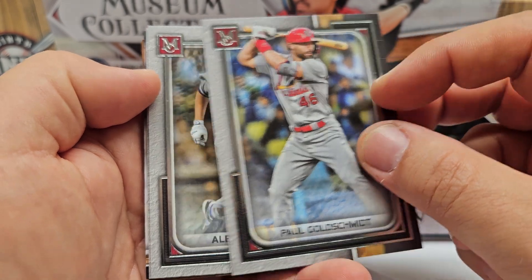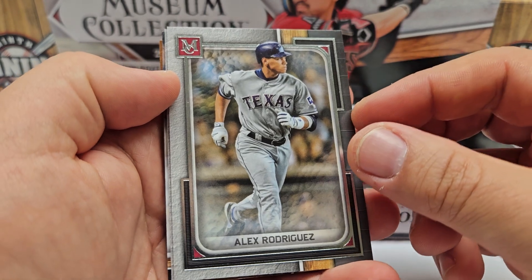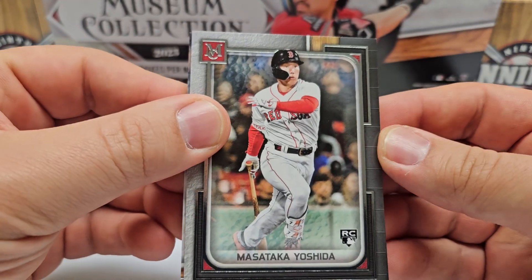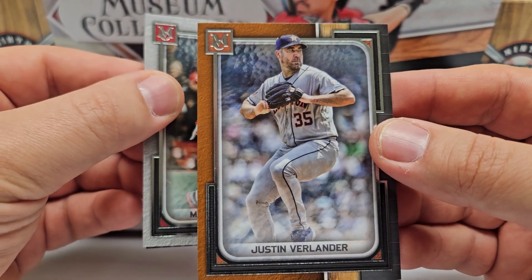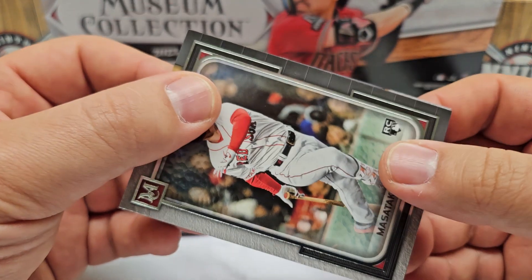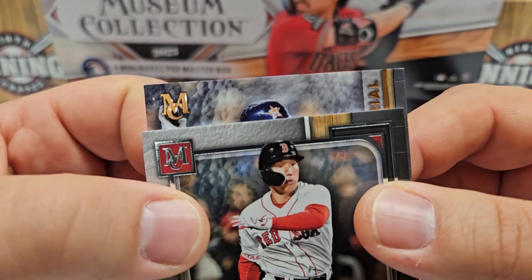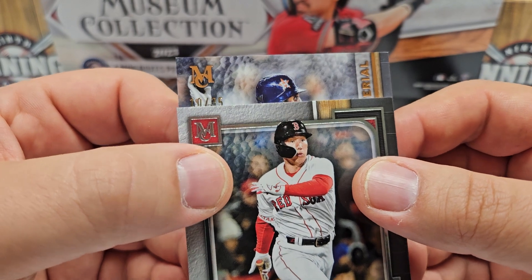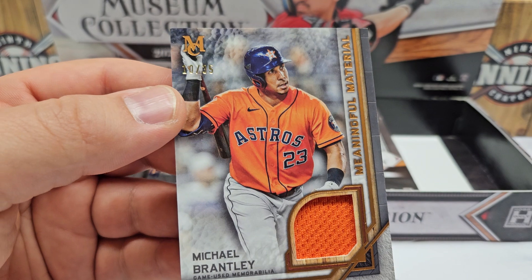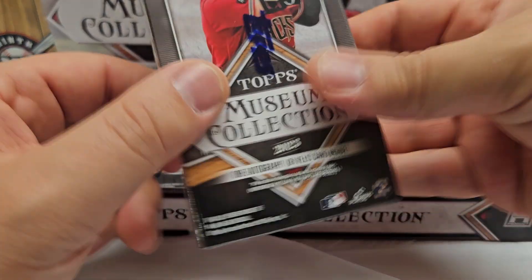Mini-box number one: we've got Masataka Yoshida as our rookie, and the hit is always the fourth card down. There's a non-numbered gold-border parallel — Justin Verlander. Our hit from this mini-box: it's a material card, numbered — looks like 10 of 35 — let's reveal it... Michael Brantley, Meaningful Material out of 35. Nothing crazy there — just a relic card. With that relic out of the way, everything else from here should be an upgrade.